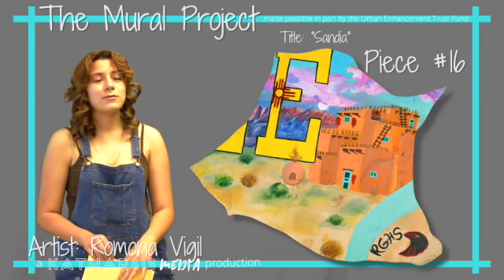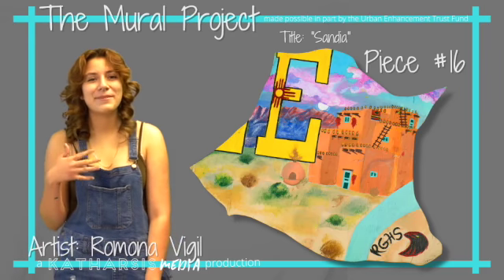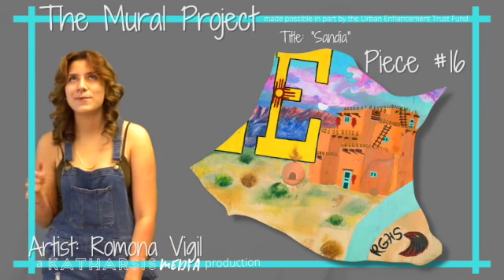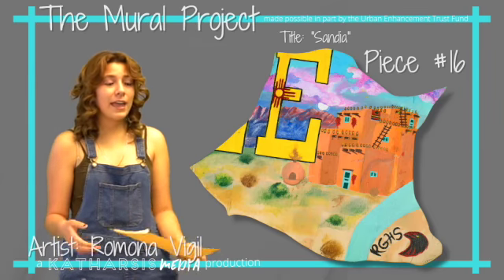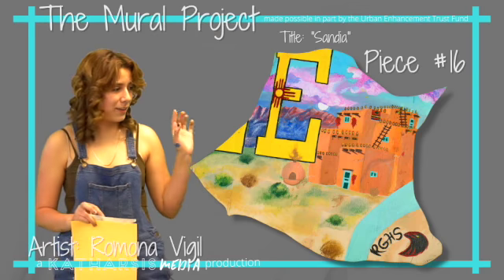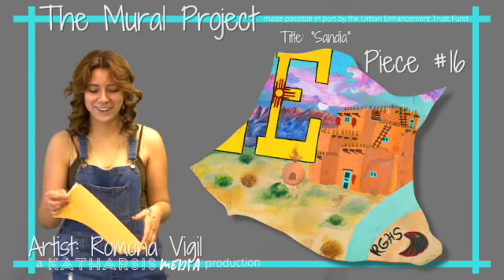So I woke up at 2 in the morning, grabbed my sketchbook and sketched it out real quick — I was half asleep — and went back to bed. I woke up the next morning with no memory of it, but I was like okay, let me do it. I put the final sketch on the wood and started painting it, and it came out really good. I was shocked.